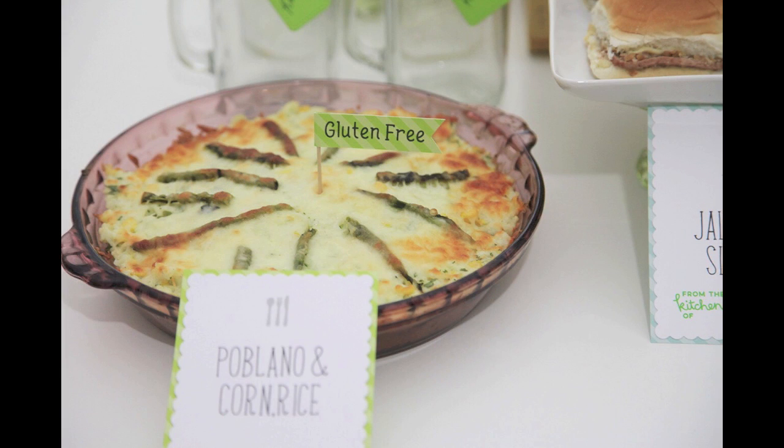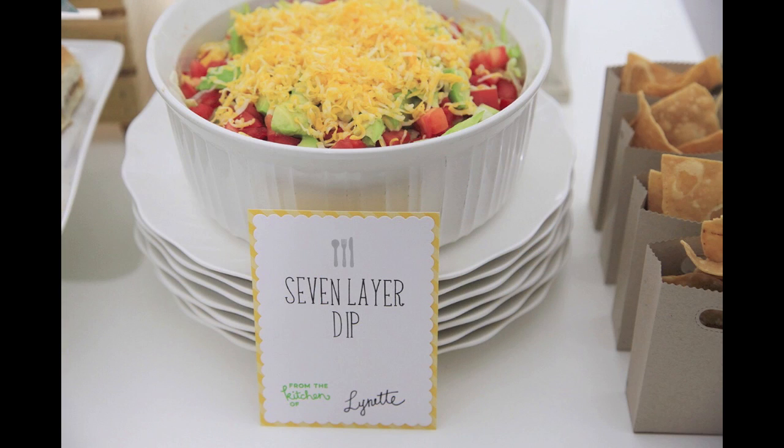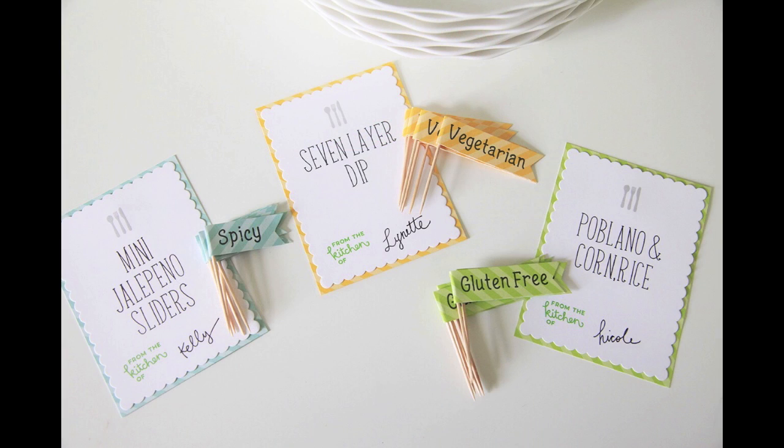It just adds an extra level of cuteness to the dishes. We've labeled them 'spicy' and 'yum' — you don't just have to do dietary restrictions, you can have a lot of fun with it. Another really cute idea is to add a little stamp that says 'from the kitchen of' to all of your food labels so that people can sign at a potluck and you know who made what dish, which adds a personal touch to parties.